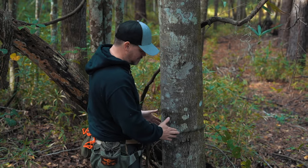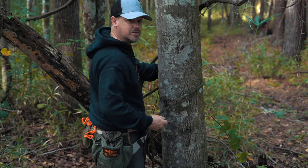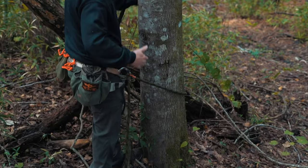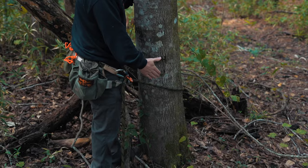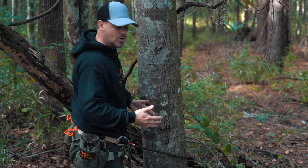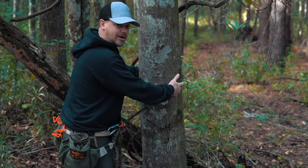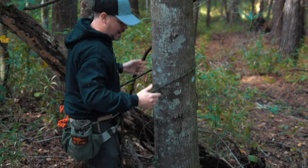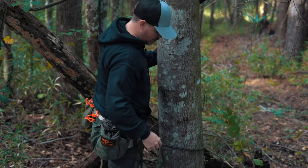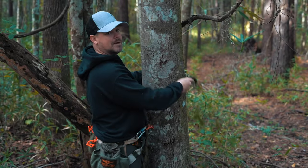You never want to get the lineman belt down below your waist — always keep it at waist height or higher. As you're climbing, you should advance the lineman rope with you. What you should never do is have slack in your system and end up with the lineman belt way below your waist. If a climbing step failed or a limb broke with the belt down low, you'd fall a long way. But if you have your lineman belt up at waist height or higher where it belongs, you're most likely just going to swing into the tree and catch yourself rather than go to the ground.